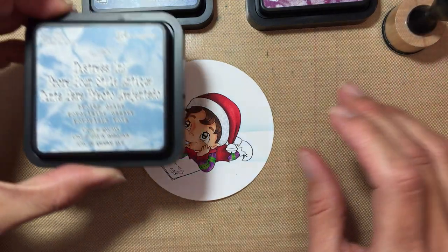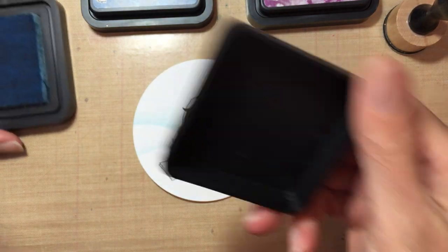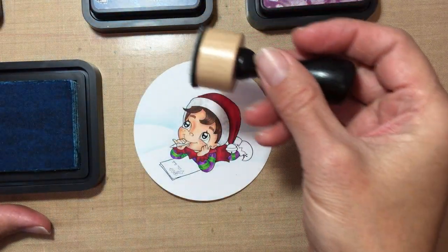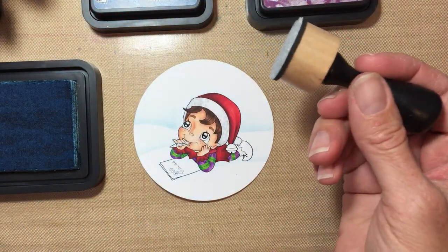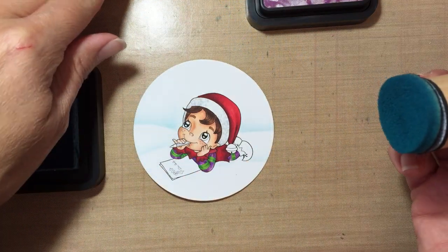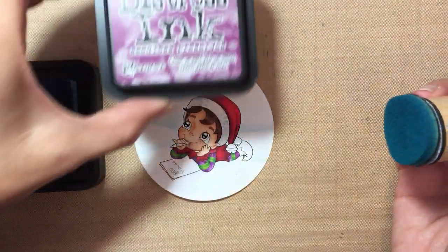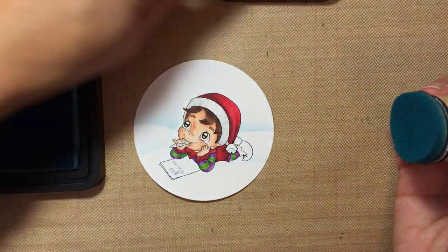I'm going to start with Broken China, and I'm going to use this little round tool here — I like it because it's round and it's easier to control. I'm gonna use also Faded Jeans and then also Seedless Preserves.